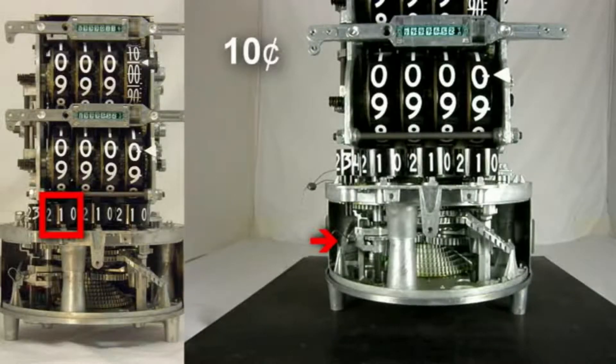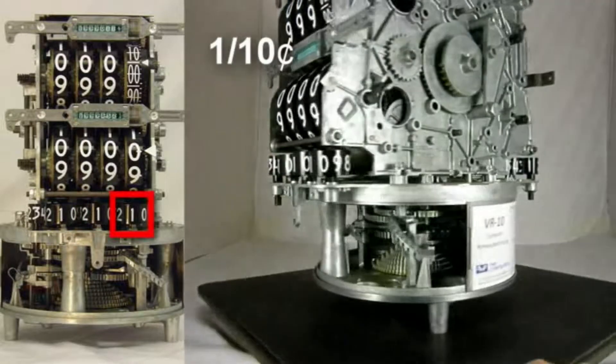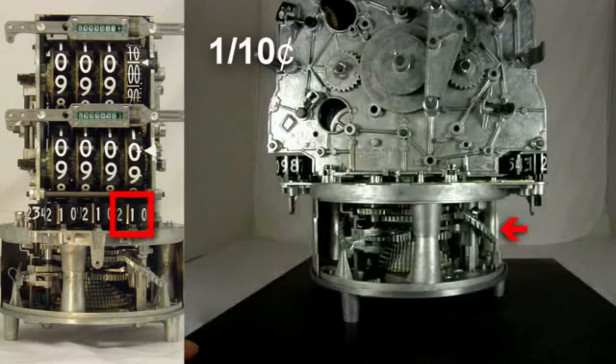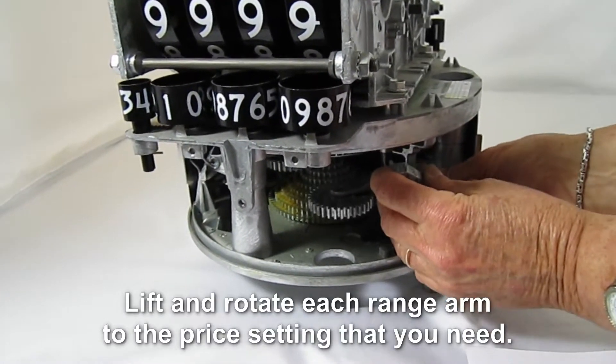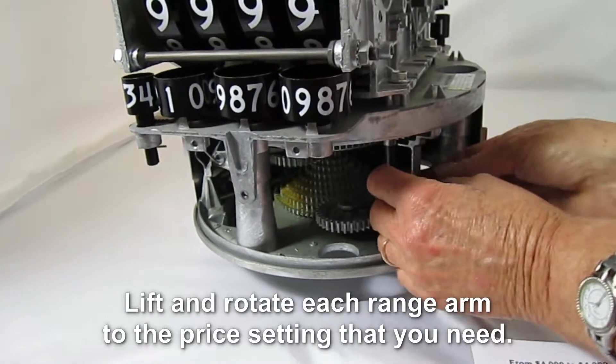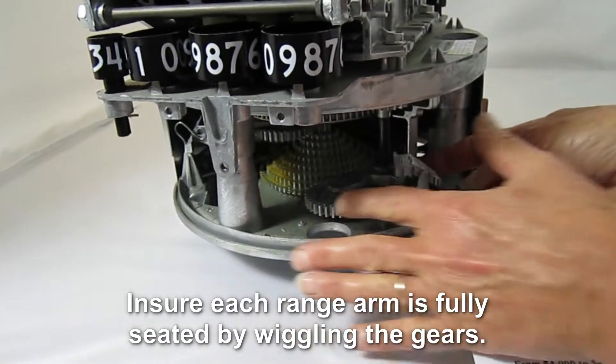Step 1. Set the price wheels by positioning and fully engaging the range arms. There are three range arms to be set: $0.10, $0.01, and $1.10. Lift and rotate each range arm to the price setting that you need. Make sure the gears are properly meshed by wiggling the gears until they fall into place and the range arm is fully seated.